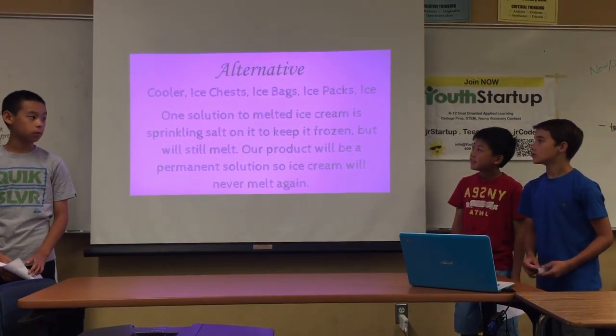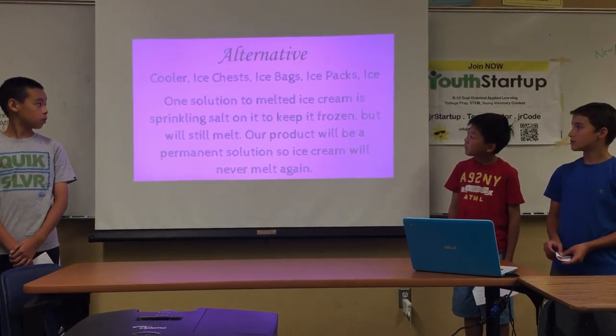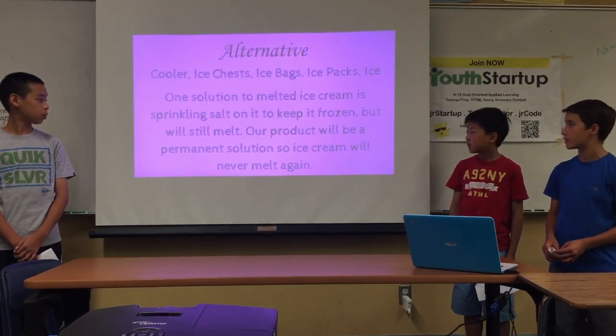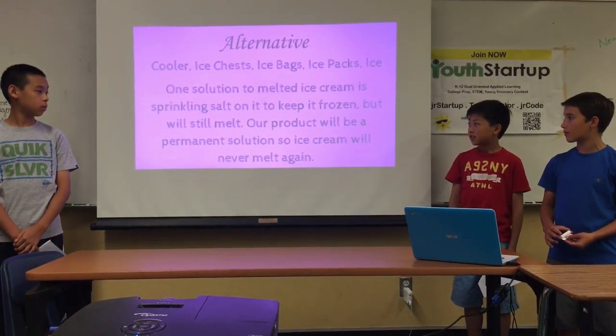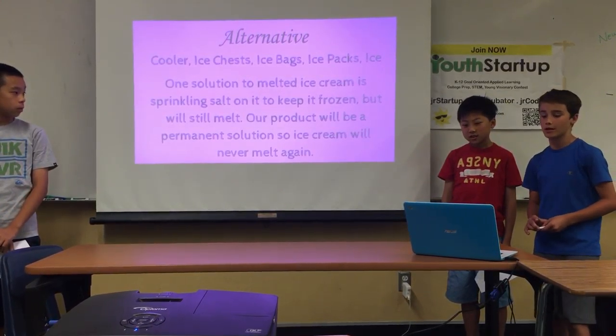Alternatives include cooler ice, ice packs, and ice. One solution to melted ice cream is sprinkling salt on it to keep it cold and frozen, but it will still melt. Our product will be a permanent solution, so ice cream will never melt again.